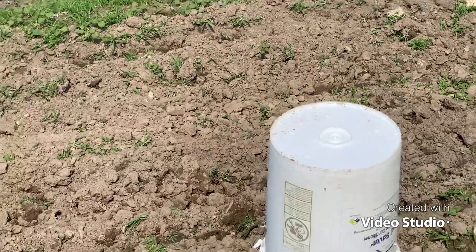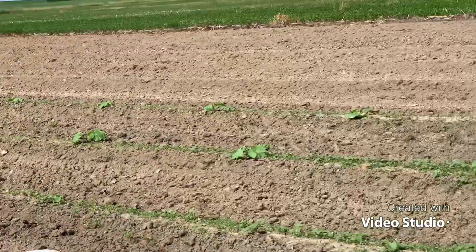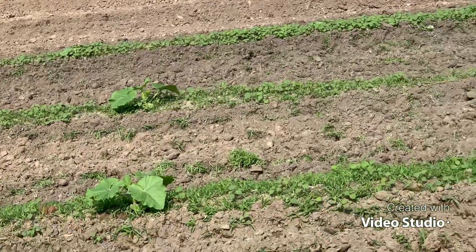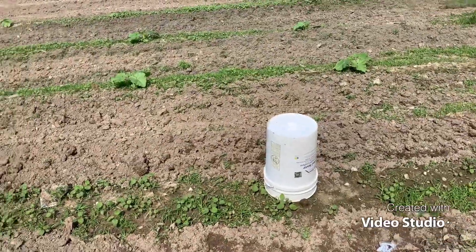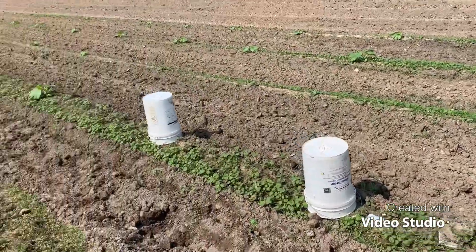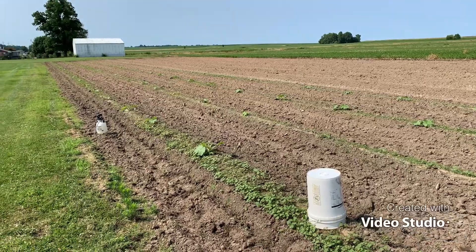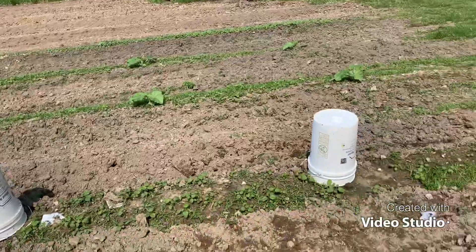That's how I do it. I cultivated there yesterday and finished planting yesterday. I don't want these weeds eating up all my fertilizer, so we'll go ahead and spray. This takes a little time, but that's basically it — nothing really exciting, but that's how I go about it.